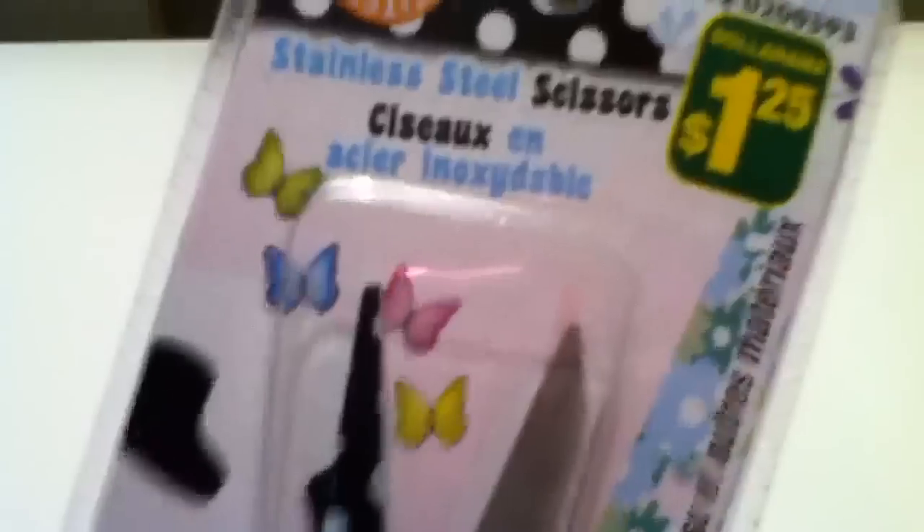Then I got these acrylic paints, 10 in a pack, and it comes with all of these colors. Got these stainless steel scissors, and it has polka dot designs.